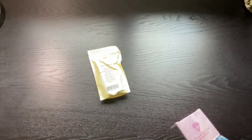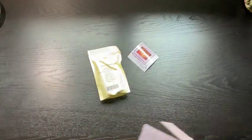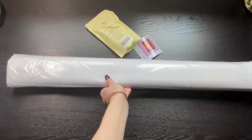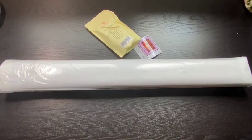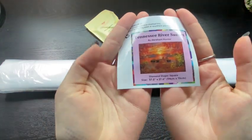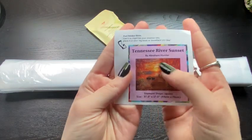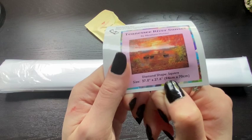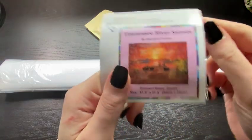This is a square diamond painting. In the box, we get a toolkit, a sticker, and a canvas. Here is our little logbook sticker — Tennessee River Sunset by Abraham Hunter. Square diamond painting.